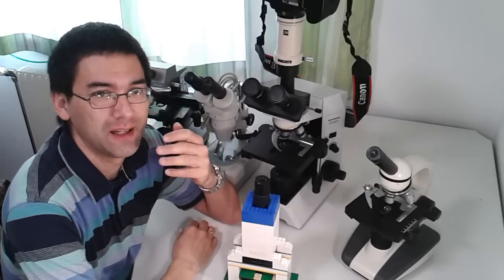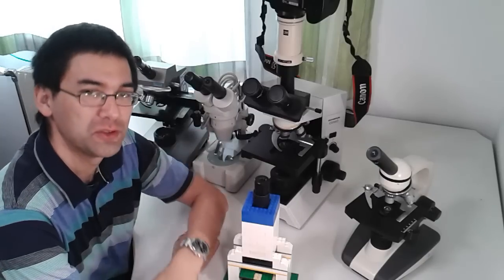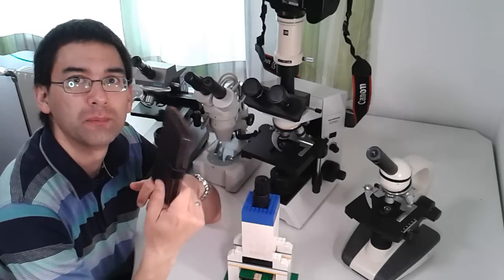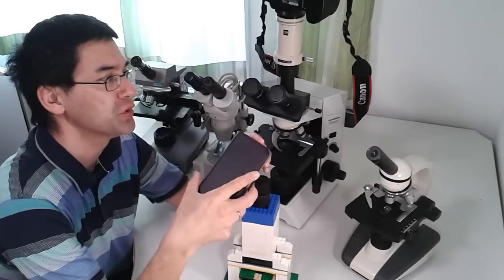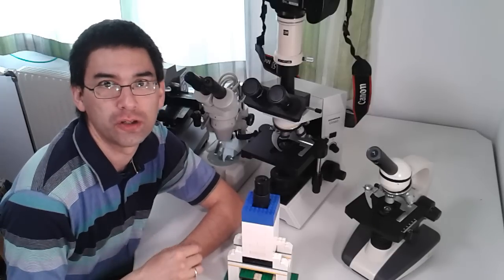I own five microscopes and I want to show them to you and compare them. Later on I'm going to use my mobile phone to take pictures through the eyepiece and let's see how good they actually are.